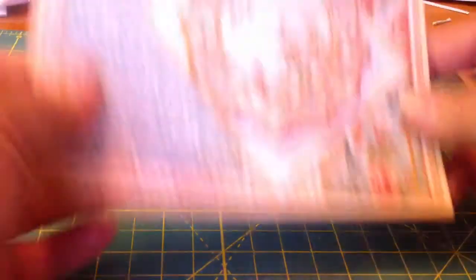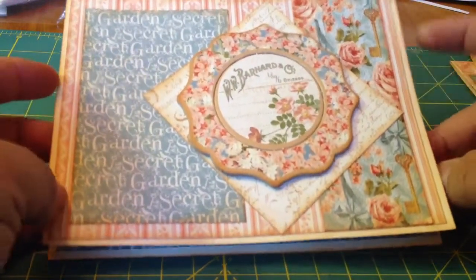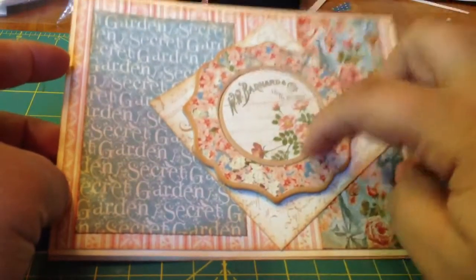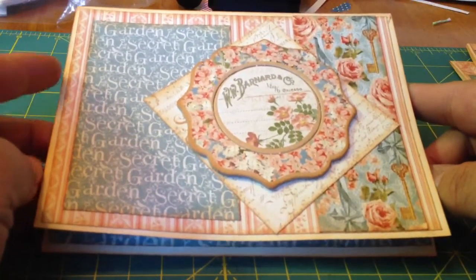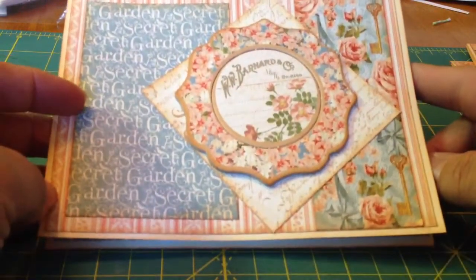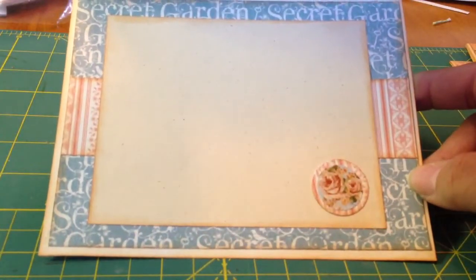Next one is this one. We layered the papers and used this big chipboard piece here. I just think it looks so good when you ink the edges and really use all that the collection offers. And there's the inside of that one.